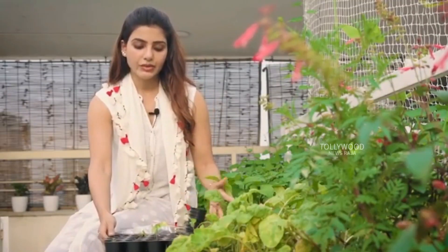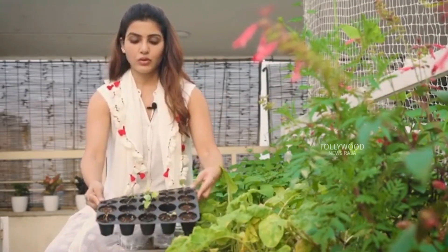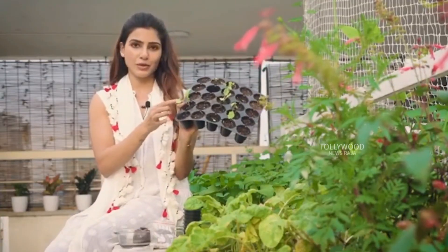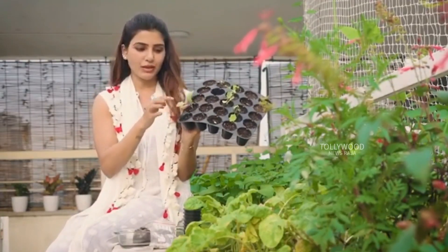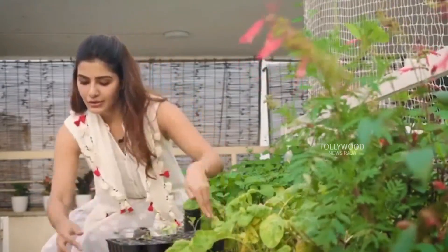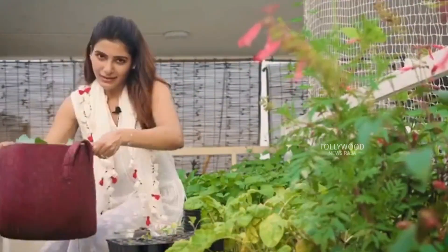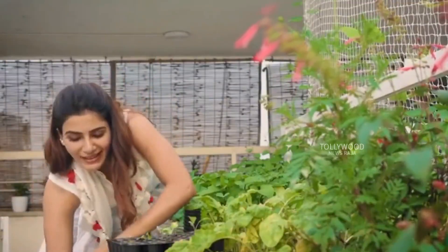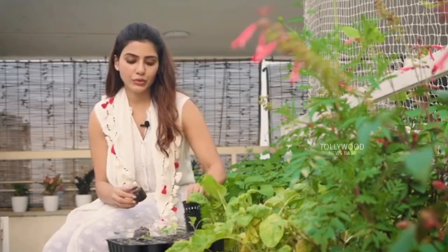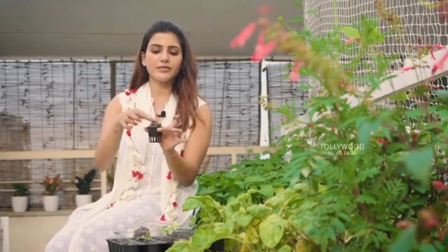If you decide to germinate in a tray like this, you need to wait for the seedlings — look at this one, he's ready to be transplanted with two to three true leaves. He's ready to go into a grow bag like this or a pot like this. If it's hydroponics, you put it into cocopeat like this and into one of these net bags, straight into your home kit.